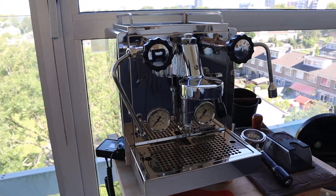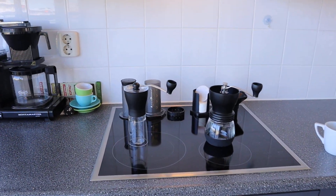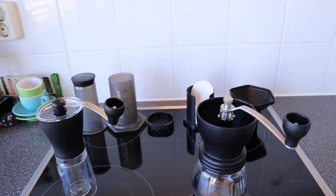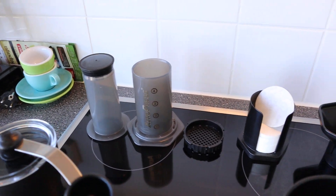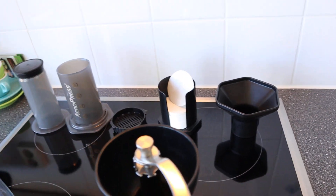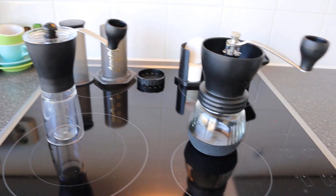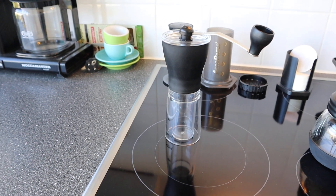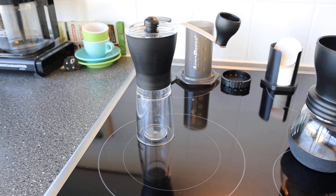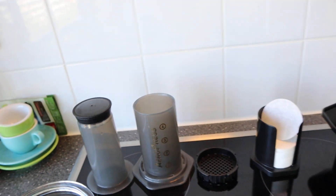Of course I can't take my wonderful Rocket espresso machine with me, so what do you do? You don't want to be left to whatever coffee machine the Airbnb does or does not have. So I'm taking this — I have two grinders and I'm going to pick one of them to go on holiday.